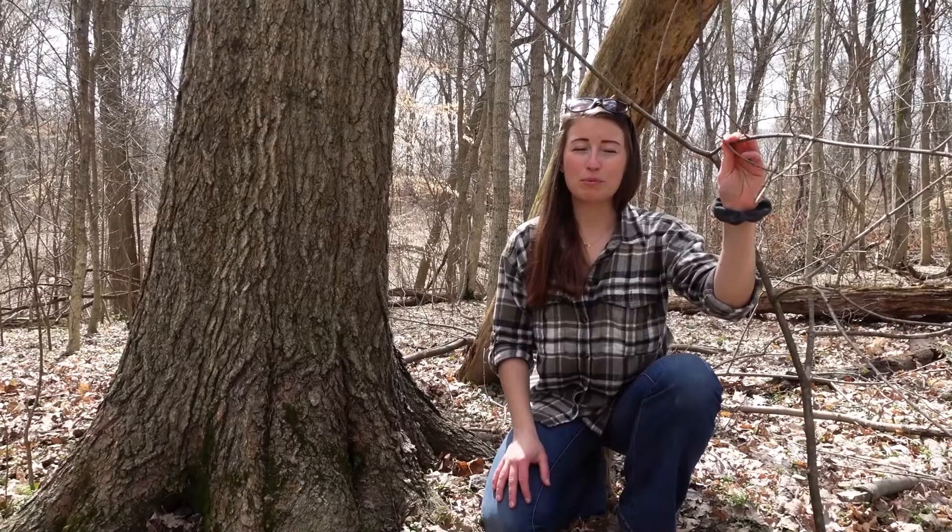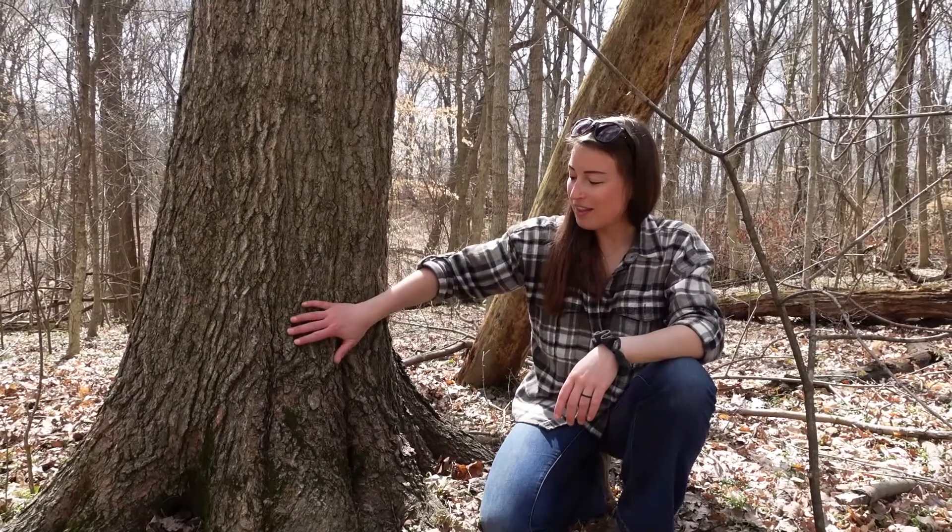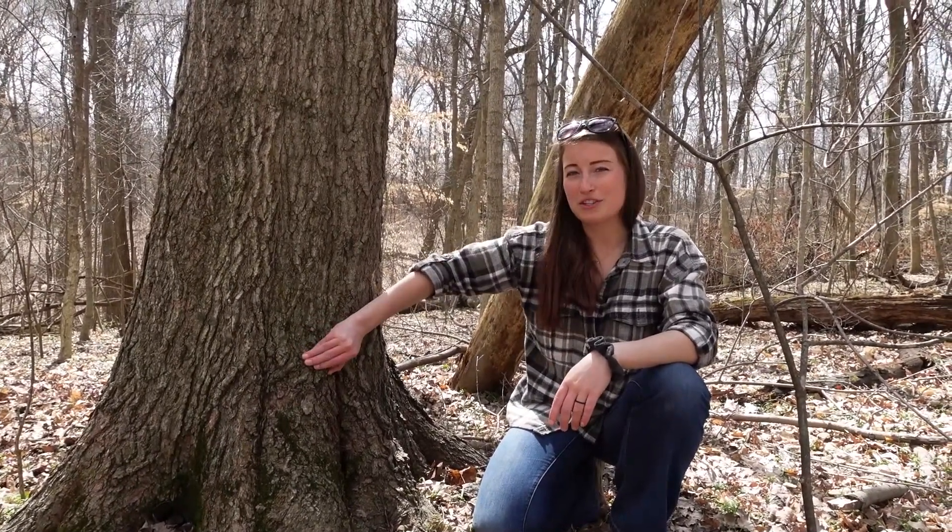Winter is one of the most difficult times for a lot of animals — food is very scarce. Deer and moose love to browse on young maple branches like this. Porcupines are something you may not think of, but they love to eat the bark on the bottom of the trees in the winter.